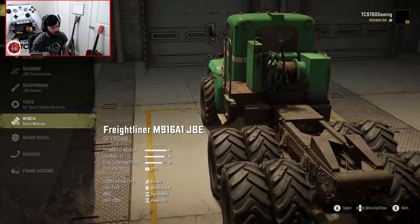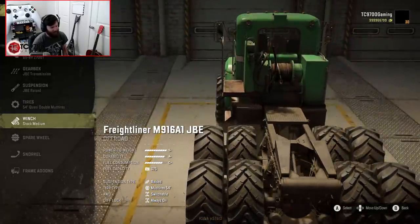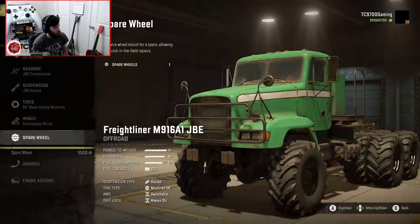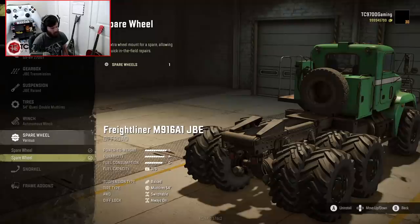Especially if you look at them closely, you can see the tread pattern on the inside tire is different than the tread pattern on the outside tire. I love the little details like that — it's so cool. I'm also going to go with an autonomous winch and spare wheel.